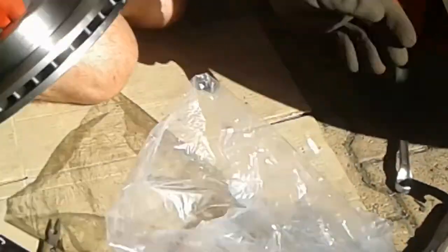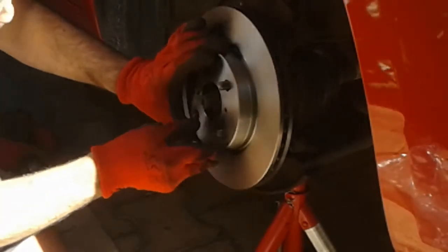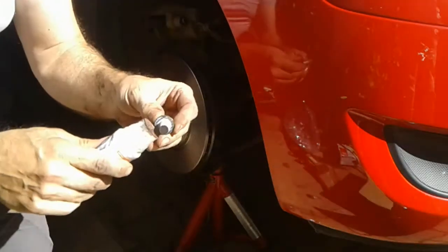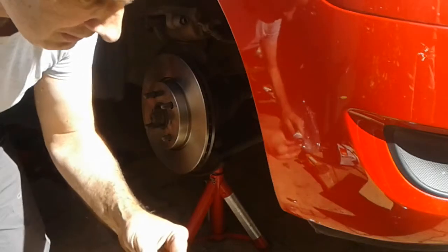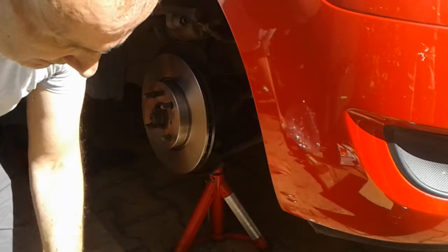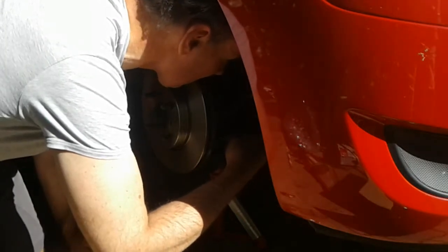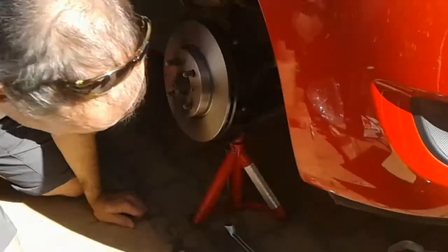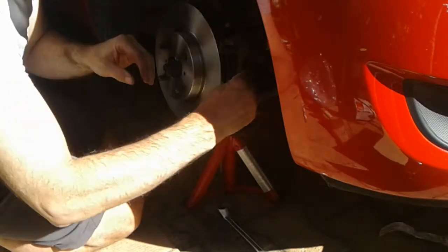So that's the disc off, and new disc — just goes straight on like that, and then we have to bolt this caliper back on. Before I put these bolts back on, I'm going to put a little bit of copper paste on so that in 230,000 kilometres I can get them off again. So we line these up, put these behind like that, and we're bolting back on — it's easy to do the top one first.